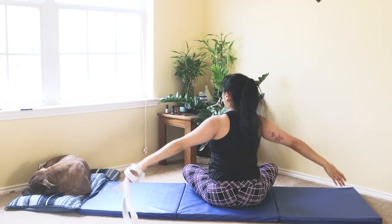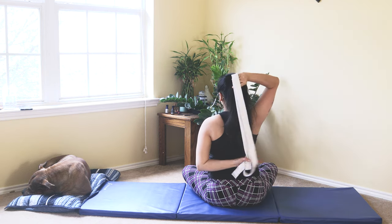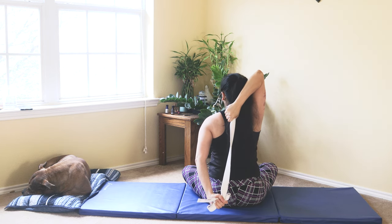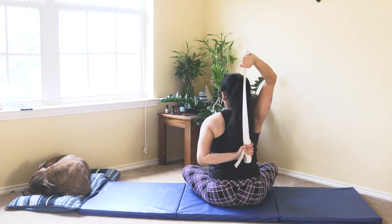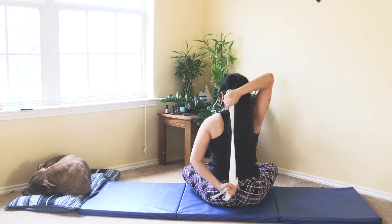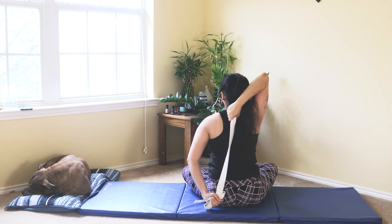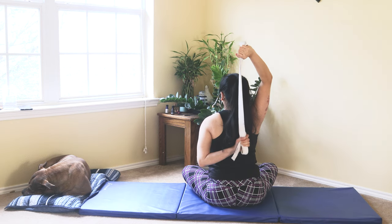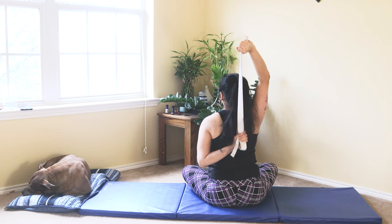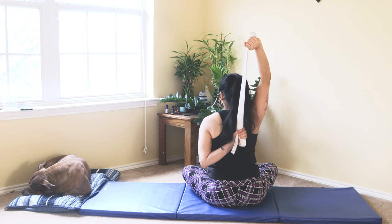Now we can switch to the other side. This time I'm reaching back with my left and my right side is externally rotating. Gently pull it up to challenge my left internal rotators, and pulling down to challenge my right. As I breathe in and breathe out, feeling that lovely mobility of your internal and external rotation of your shoulder. Hold that for 5 seconds for beginners, up to 10 seconds as much as you can tolerate as you slowly progress.